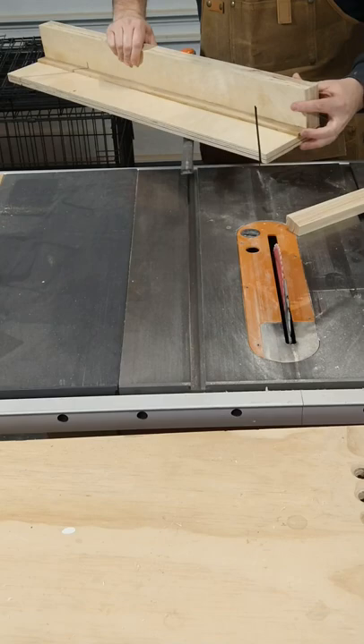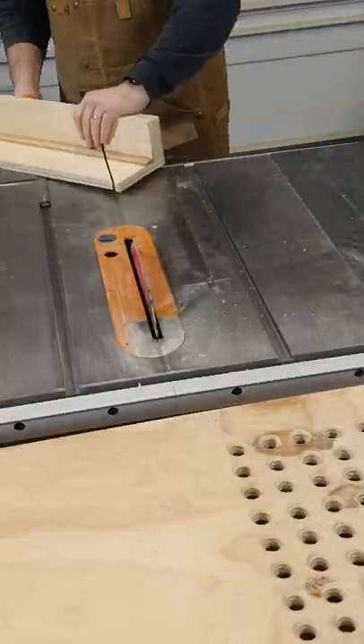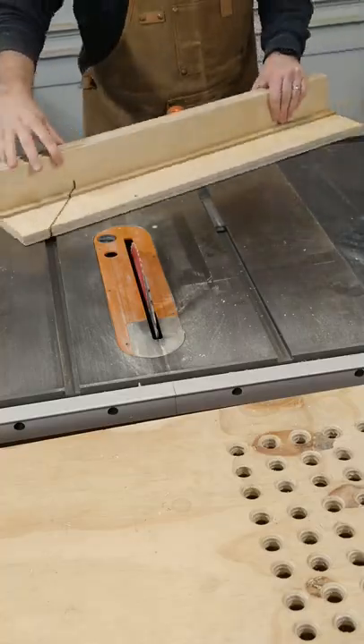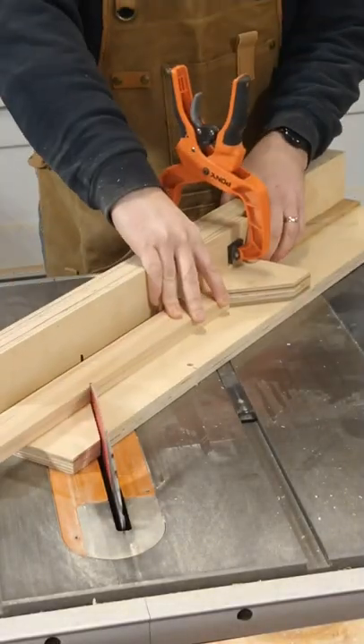Now it's time to cut some 45-degree angles. Check out my channel to see a video on how to make this picture frame jig for your table saw. Click on the video description to see more details on how to build this picture frame.